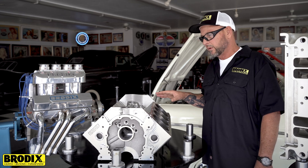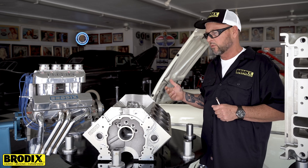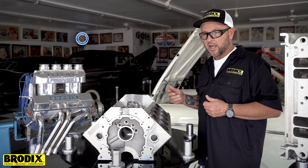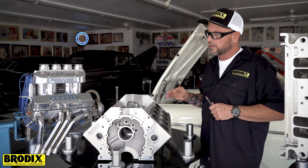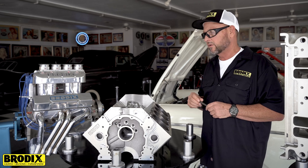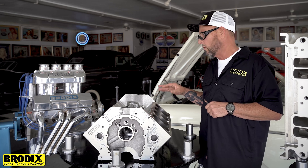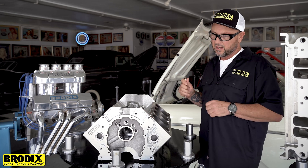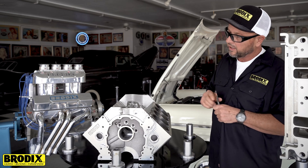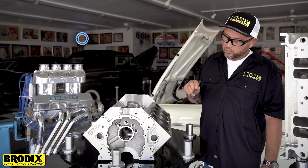Everything has been lightened on this block. It's offered in one way — the best way that we can offer it. It's offered with your choice of deck height from 8800 to 9 inch or wherever you want right in there, your choice of lifter size and lifter pattern, whether it's a GS location or the standard location. It's offered with a late model open bell housing in the back, fully lightened — side lightening, front lightening — with a dry sprint car front, dash-8 side water, and spark plug cooling holes.